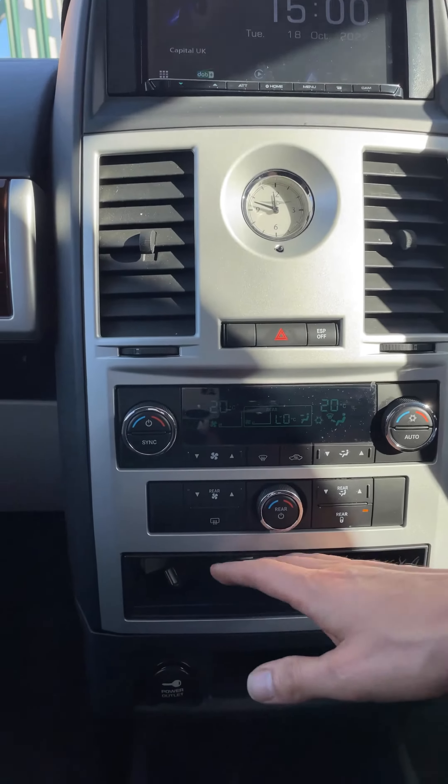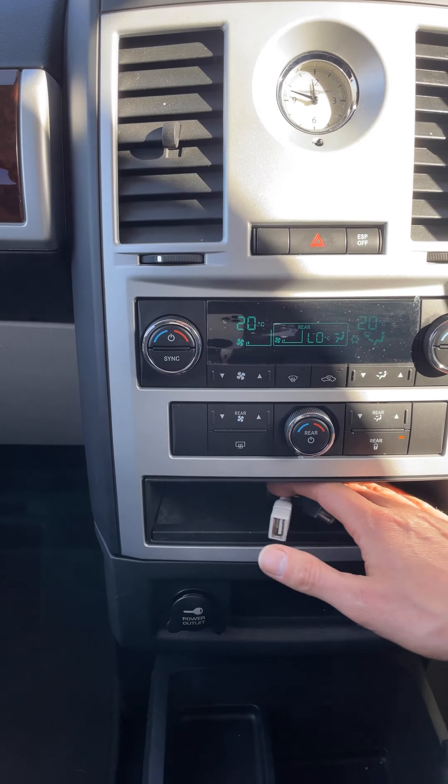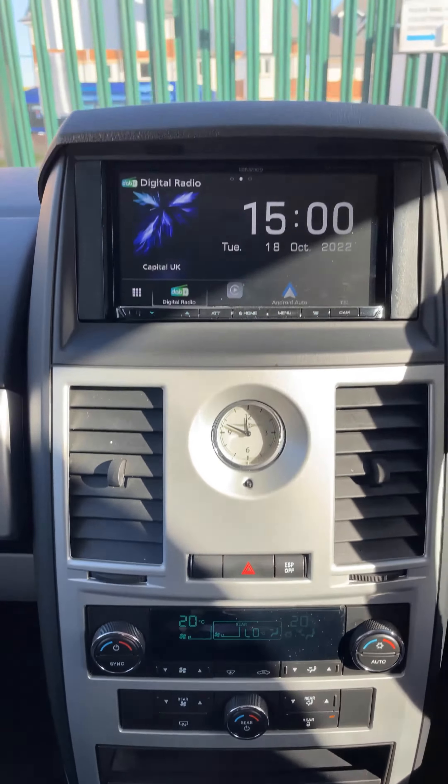The USBs are nicely hidden in this little pocket down here for easy access, but the customer doesn't need to plug their phone in because it's all wireless.